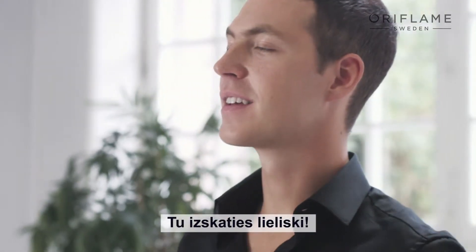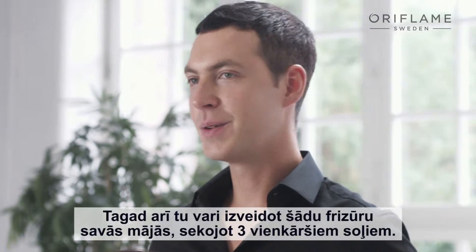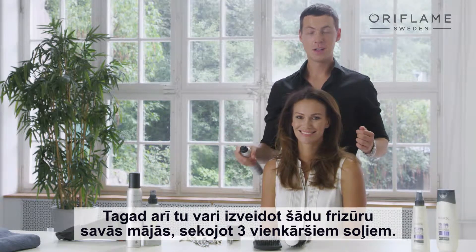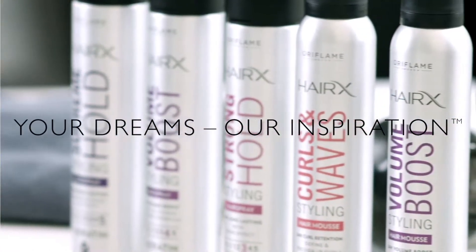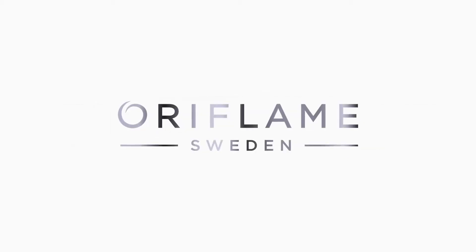How do you feel? You look great. I really love it. Thank you, Karl. Now you can also achieve this look at home by following the three simple steps. And I hope that you're going to love the products just as much as I do.